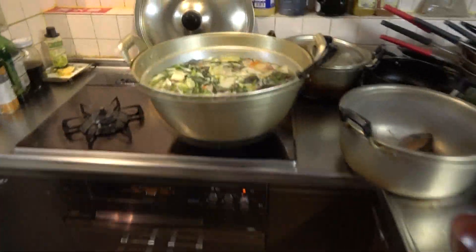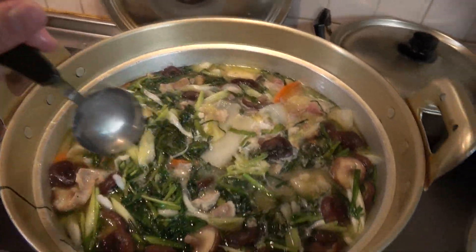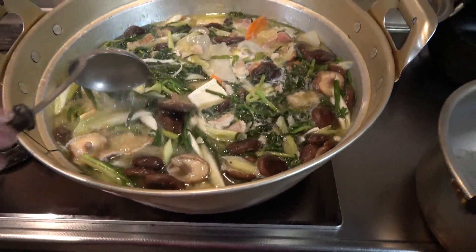Today it's a hot sauce. It's hot, so it's hot.